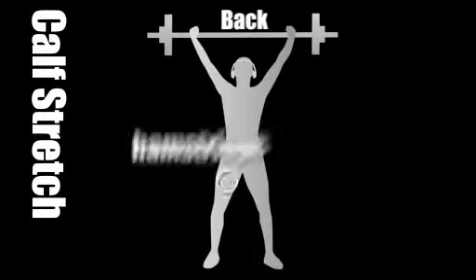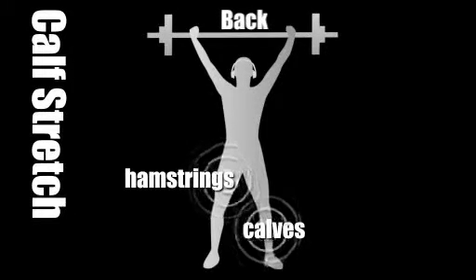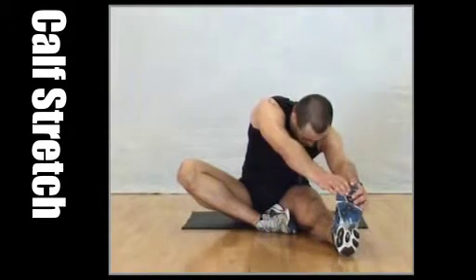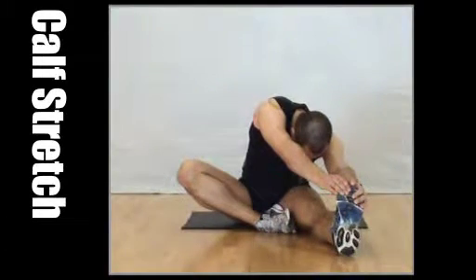Calf stretch. Stretching and if you can, reach down and grab your toes. If you can't do this, use a towel wrapped around your foot. Hold for a minute.